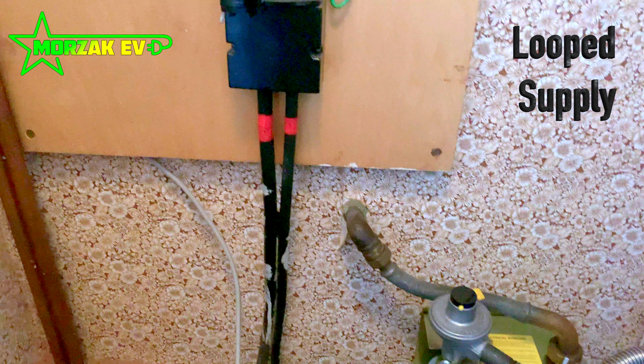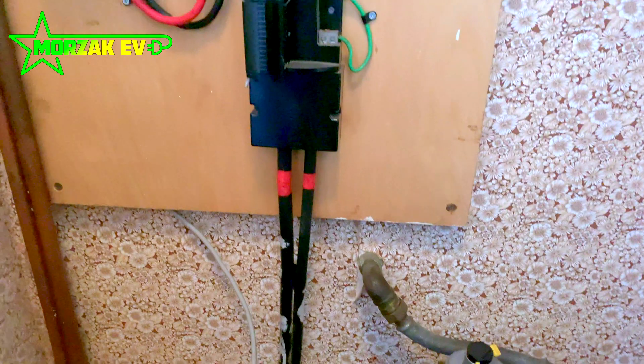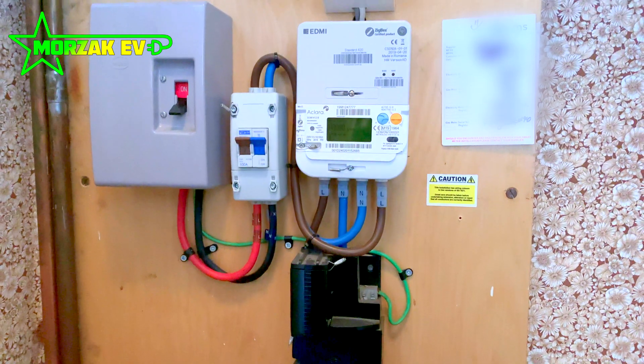You can tell if you're on a loop supply by the fact that two cables are coming in at the bottom. If it only has one cable, that doesn't mean you're not on a loop supply. We're going to cover this in a separate video and I'll put a link in the description once that video is uploaded.